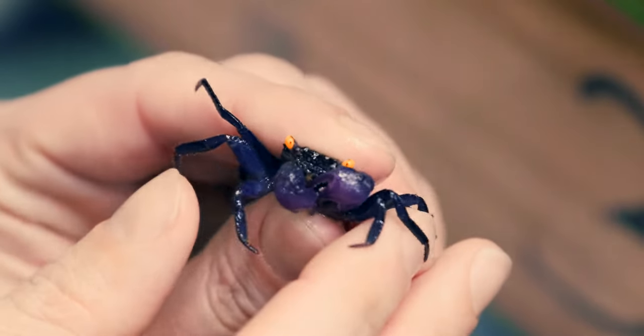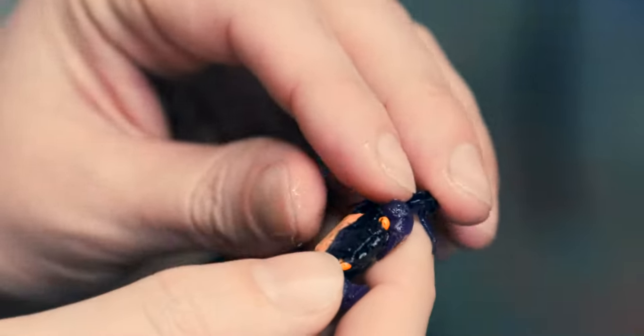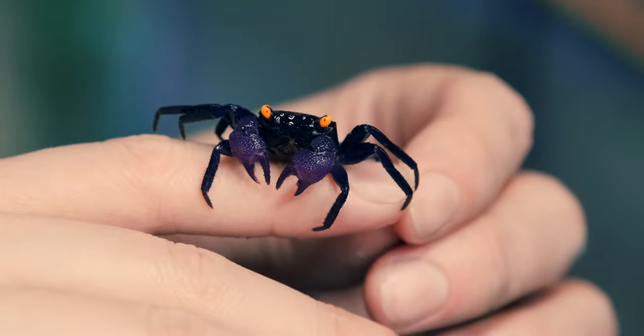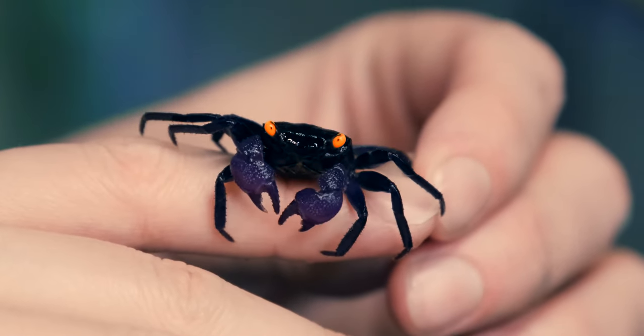Look at those little eyes — just an awesome little animal. Really unique, alert, and very interactive. Even though they're shy at first, they'll learn to come out when there's food around and when they see you, they're always watching what you're doing.